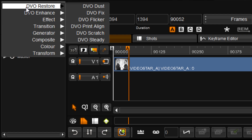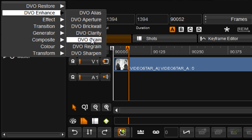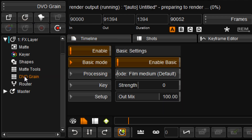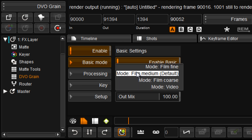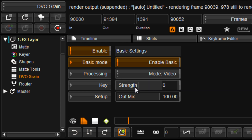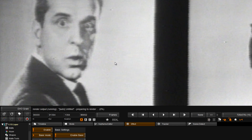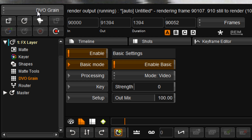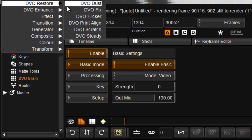DVO Grain with support for video noise removal on interlaced sources, including settings to compensate for changing luminance and chrominance characteristics on video material. And DVO Aperture with support for interlaced.